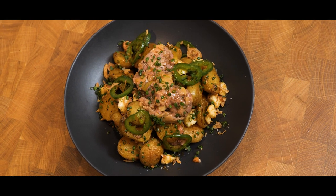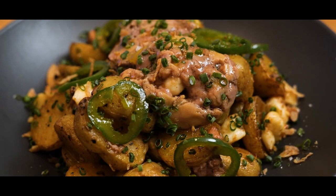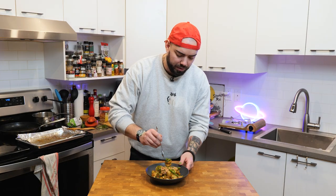Deluxe potatoes. Let's eat — get a little bit of everything in there. That foie gras is so good. I need a nap after this. Make this for a party and they will sing songs of your name.